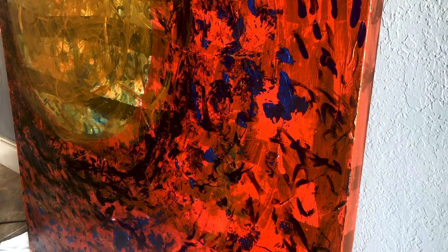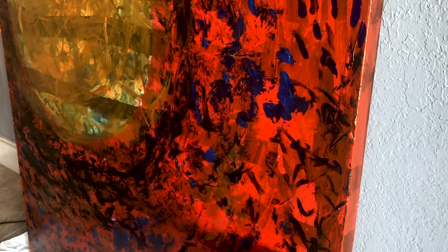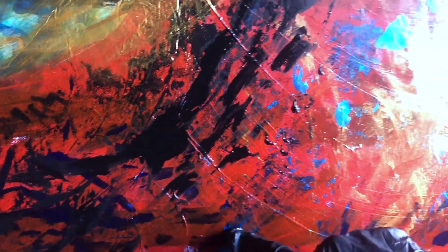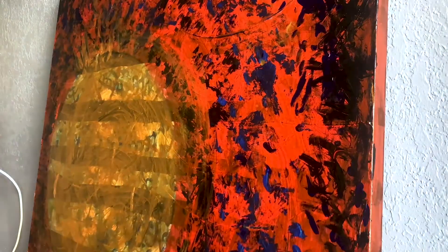I'm also keeping in mind the physics of a wave — waves are usually tapered and curved, and when they crash into a solid object they disperse into droplets. So with the black paint I'm creating that negative space to make the red paint look kind of like ocean spray.